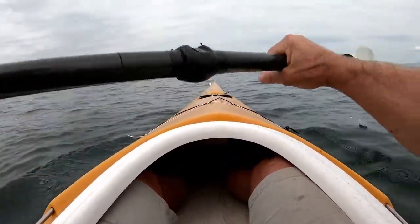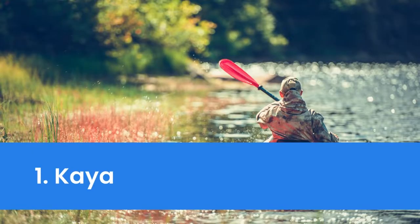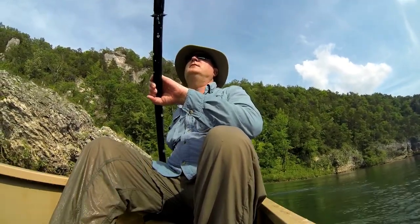In the full blog post we have written on our website, we have done hours of research and divided the topic into the following areas: Number one, kayak without getting wet. Number two, basics of sit-in kayaks. Number three, basics of sit on top kayaks and some related matters.